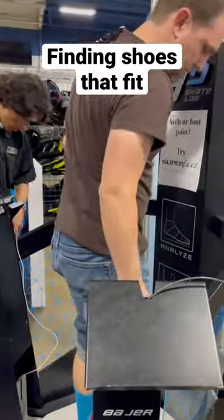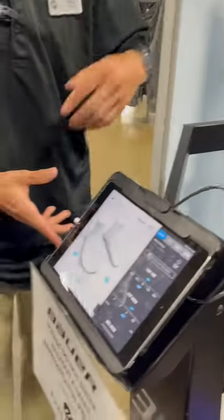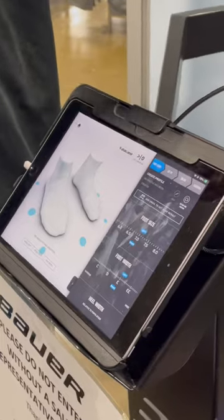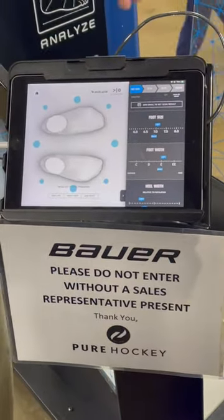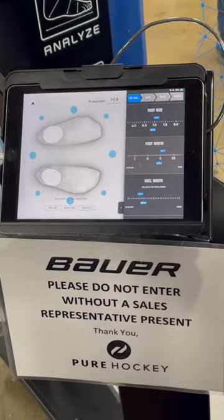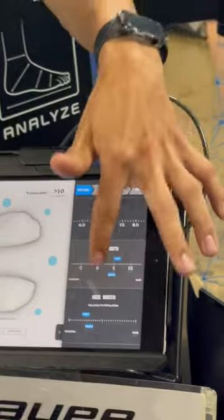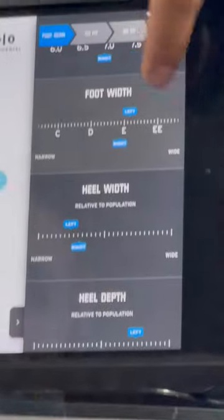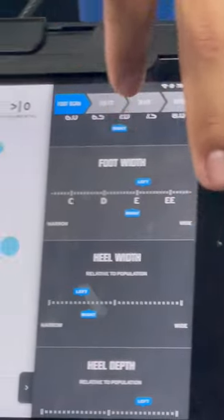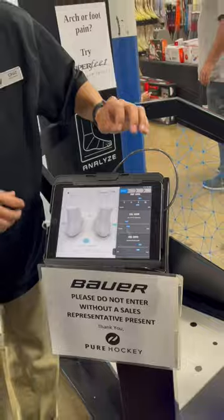I went to the store to buy some new rollerblades for hockey and they had this cool foot scanner to see what size skates you need. I wish more stores had this because it was awesome — it scanned my feet and showed me the size, length, as well as width, not just for my toes but also my heel and all sorts of things. Everything I wanted to know about my feet was there for sizing, and it was really cool. It's specific for skates, which are usually a little more snug than shoes.